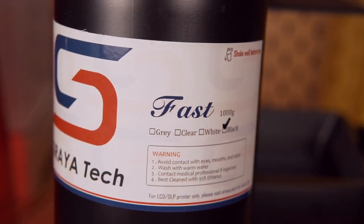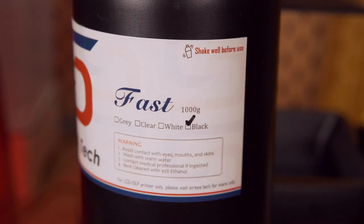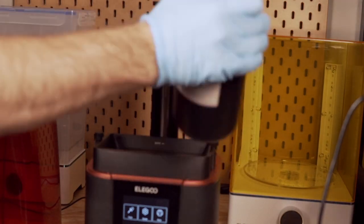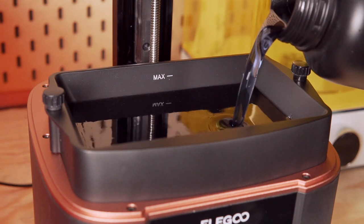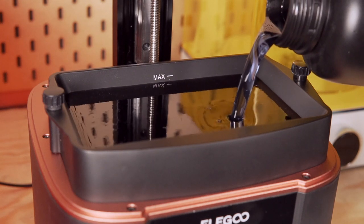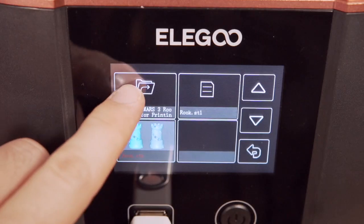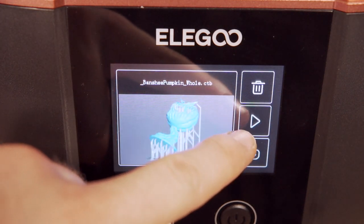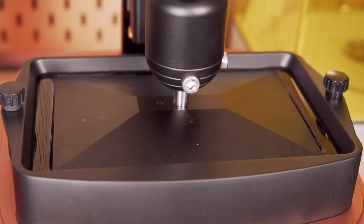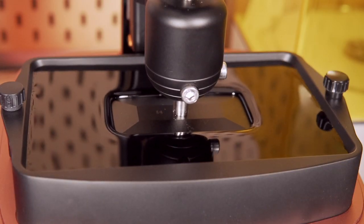For the resin, Soraya Tech's Smoky Black Fast Resin was chosen — tied neck and neck as a favorite alongside their standard gray resin. The Smoky Black gives a very unique effect, allowing light to pass through depending on the thickness of the model. The flash drive was plugged in, print was started, and a little over two hours later the finished part was hanging on the build plate — and it looked awesome.